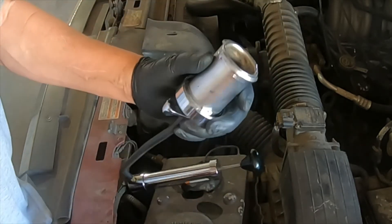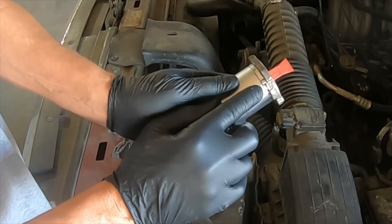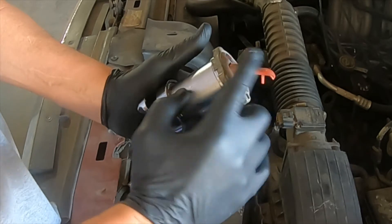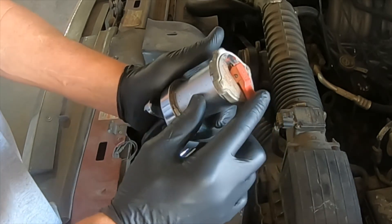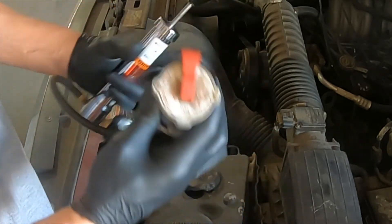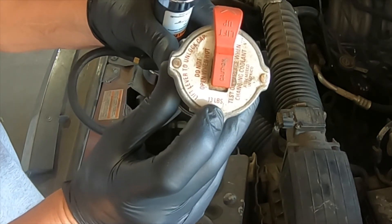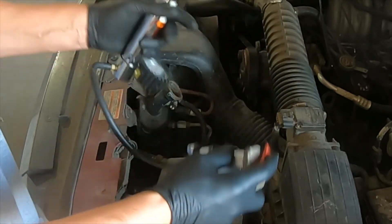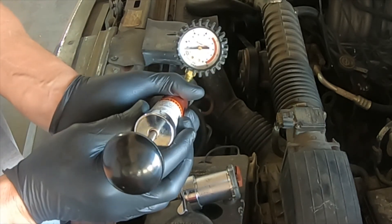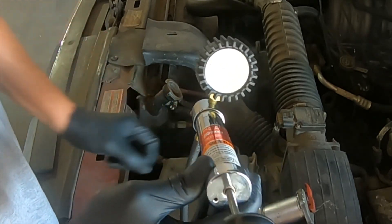We will then install the cap onto the adapter. Make sure it rotates completely to the stop; otherwise it will lose pressure and give us a faulty reading. Also, if you have a lever style cap, make sure that the lever is in the down position. Make sure that you do not pressure the system more than one pound above the specification — so 13 psi, we pressure test to 14 pounds. If you exceed that, you can cause damage to the vehicle's cooling system and you're causing more problems than you're fixing.